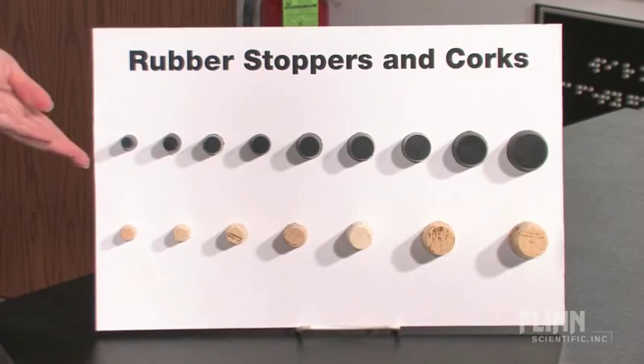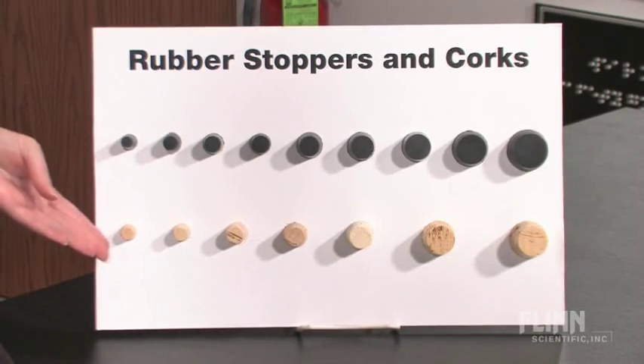Oftentimes, selecting the right size rubber stopper or cork can be confusing, but with a few simple steps, you can put a stop to rubber stopper selection confusion. Flint Scientific offers a wide variety of both stoppers and corks.